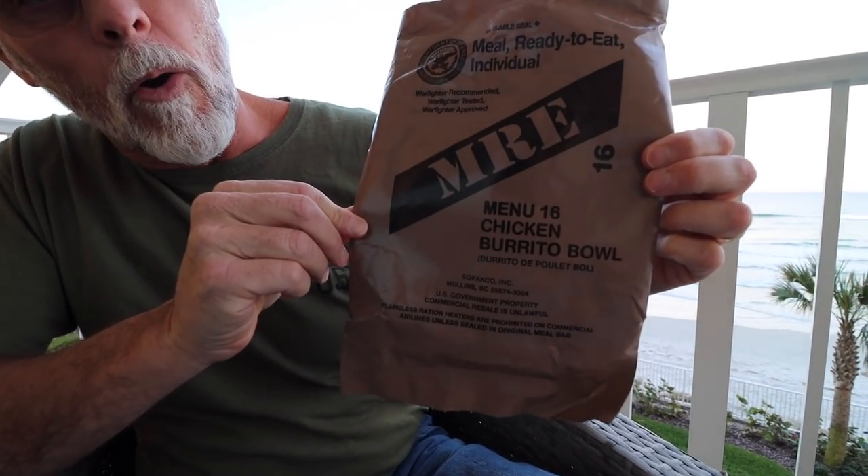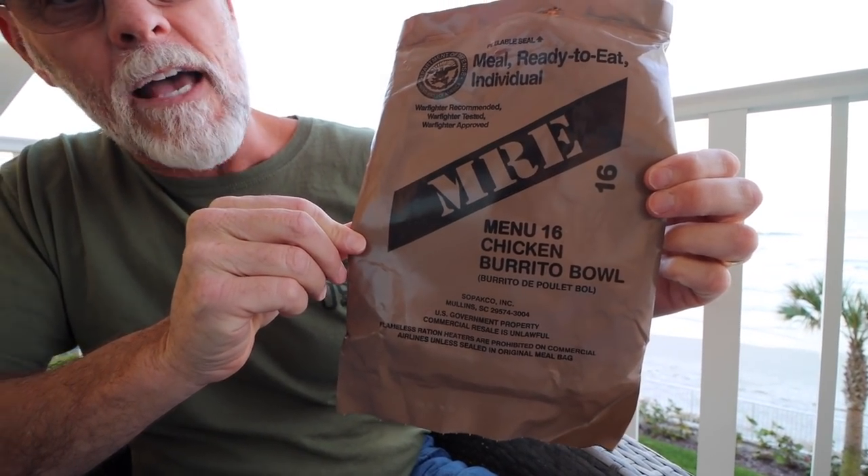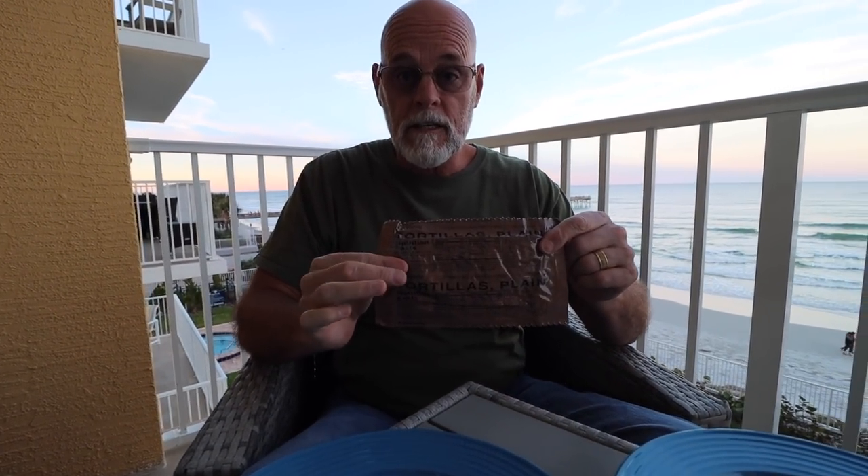Alright guys, menu 16 chicken burrito bowl, we're gonna get after this fast. It was made in June of 2019, let's give it a try. We put our chicken burrito mix in the heater already and we've got our tortillas. By the way, we're out here at Daytona Beach today. Asa had some business for his channel to take care of, so he brought his mom and dad down with him. We've been having a great time, so I hope you guys enjoy the view behind me.